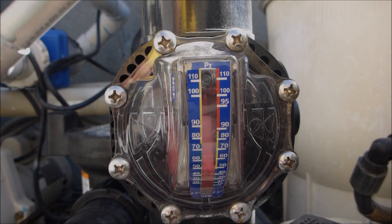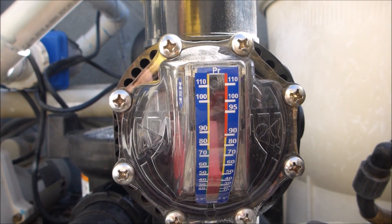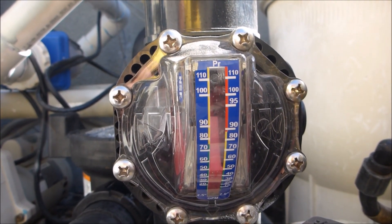The best way to set your run time and RPMs on your variable speed pump is to install a flow meter like this FlowViz here. That way you know exactly how many gallons per minute is moving through the pool at the set RPM.